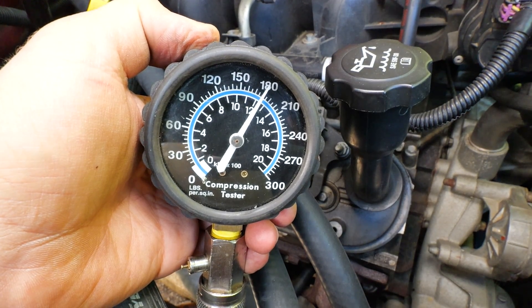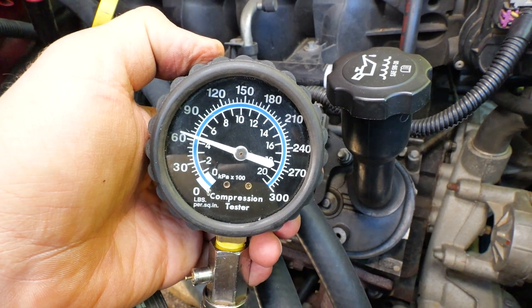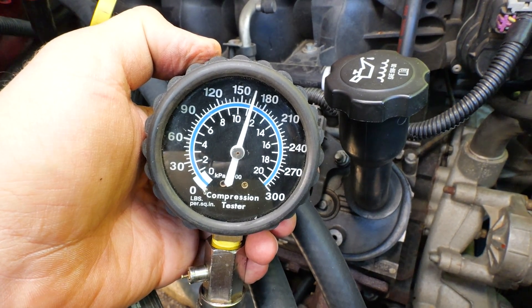That's how to compression test one of these Chevy Vortec V8 truck engines. We got a good result on this — you can see this engine is not blown. There's no blown head gasket, nothing like that. We got really high PSI readings. If you've got low PSI readings, something's wrong with the engine and you can dive a little bit deeper. There's also a cylinder leak-down test that'll give you more accurate results of what's going on inside the engine with the piston rings. But as far as this goes, this engine is good. Don't forget to drop me a huge thumbs up down below, and subscribe for more Chevy truck tip videos in the future.